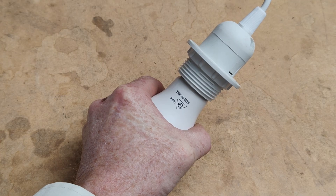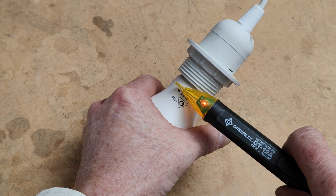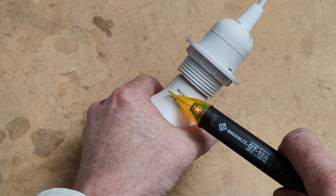Just to clarify — if you've already got a light globe in a socket, you don't need to take that globe out to check the voltage. You should be able to detect voltage through the globe.